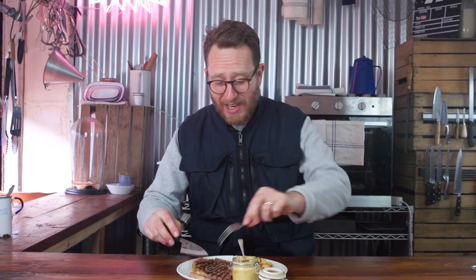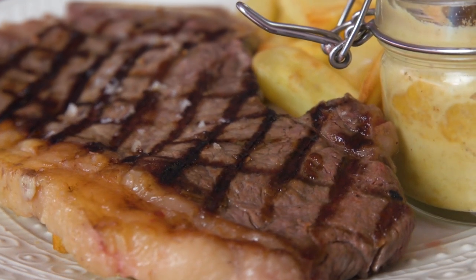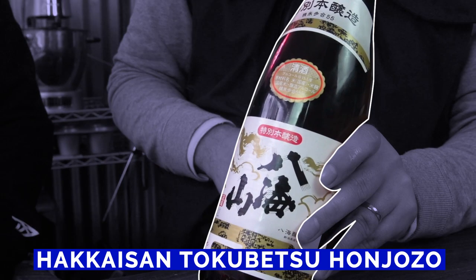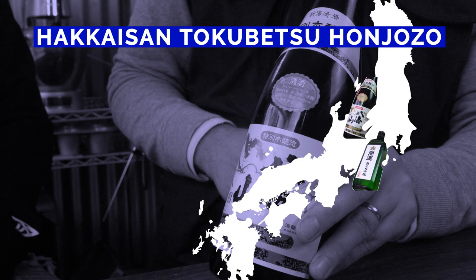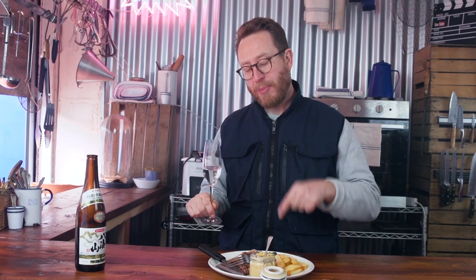A sirloin steak cooked on the bone — I mean, is there anything better? Robust, meaty, hearty — the beef fat in there is so moreish, all over the palate, real depth. We're going to need a big sake to stand up against this, and I've got it. This is a full-bodied sake from the north of the country. Being full-bodied means that it's going to be quite robust — it's just going to be able to stand up to the meatiness of the red meat.